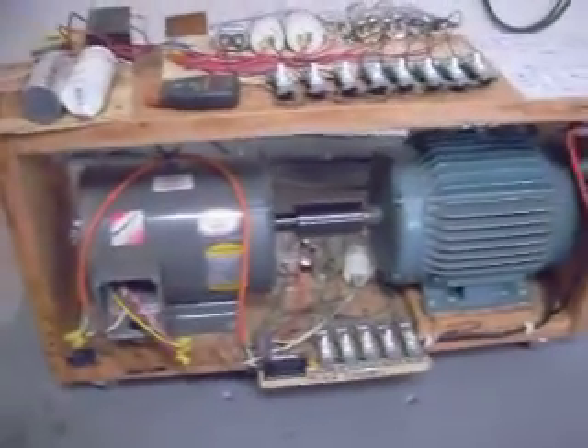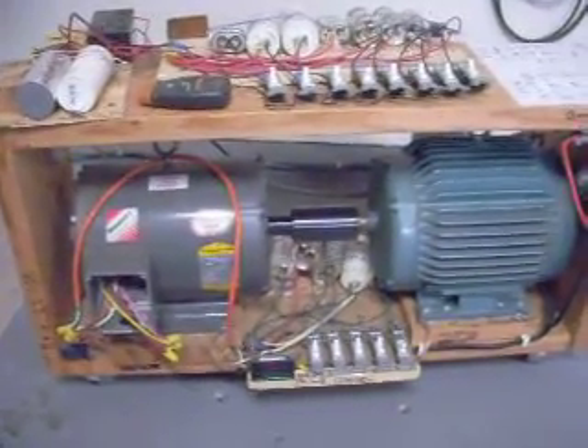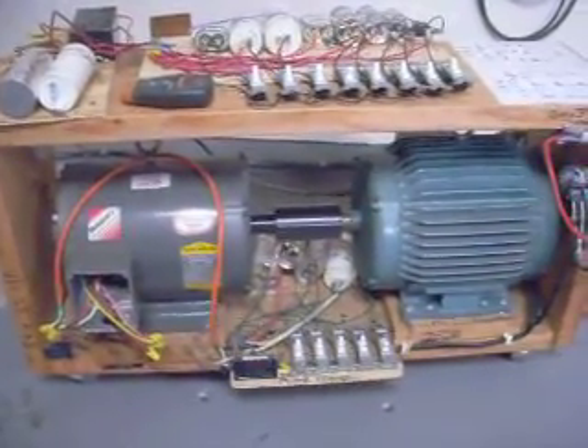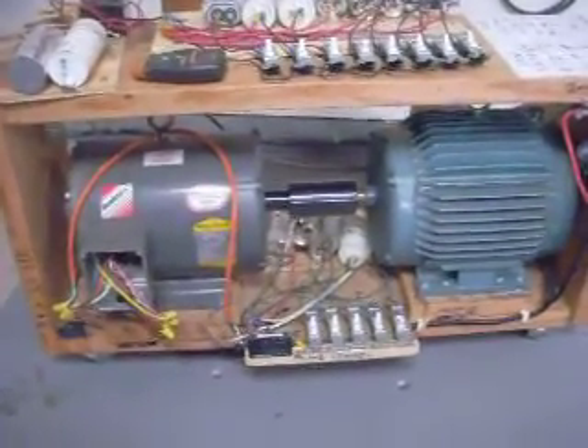It is a Baldor 10 horsepower three-phase motor on the left, and a Baldor three-phase motor on the right. They're connected mechanically by shaft.